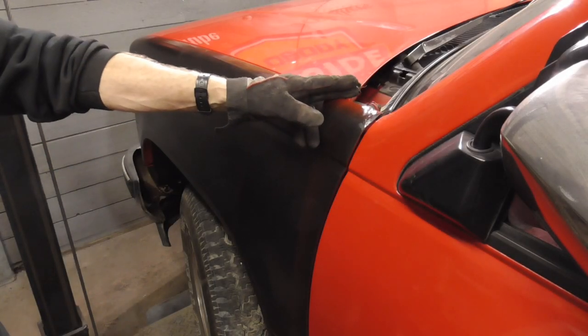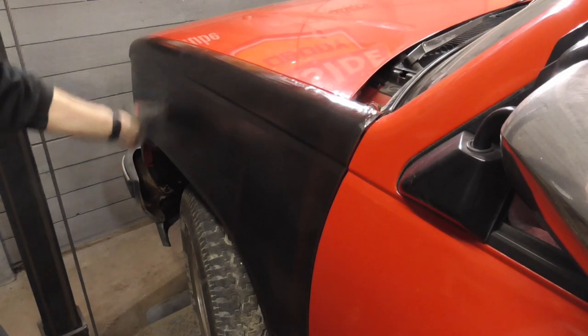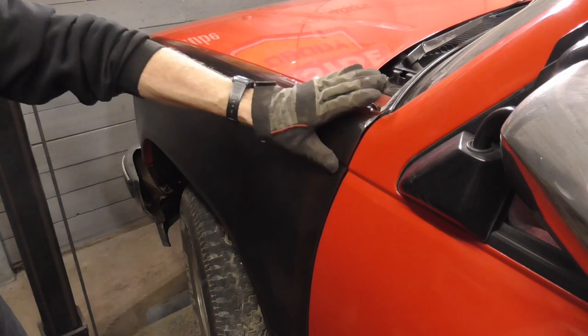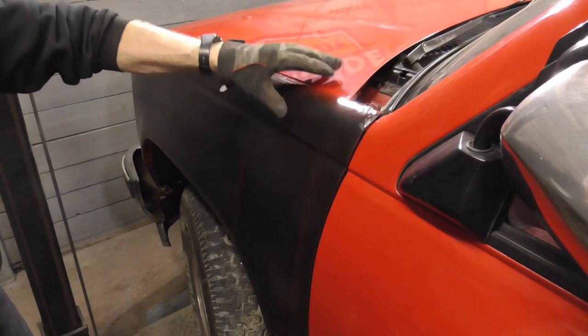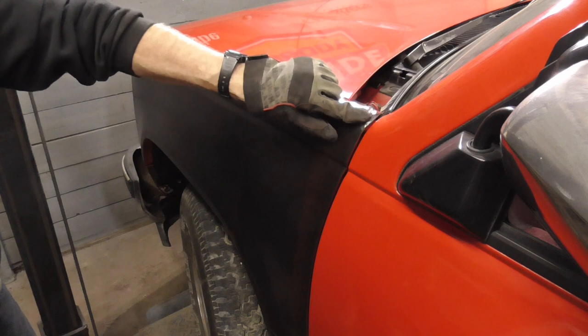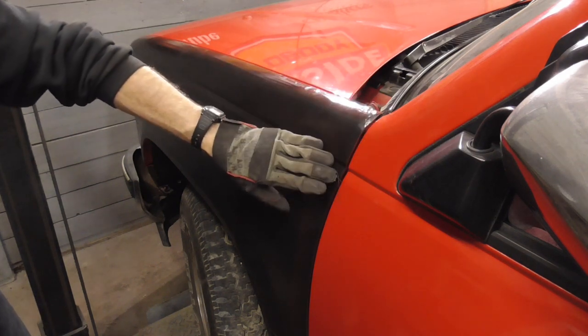If you just install the bolt loosely here up front and the lower fender, you can adjust it from there. Starting back here, this is the most important because you have this gap and this gap. We did have some damage from shipping — we'll fix that a little bit later.